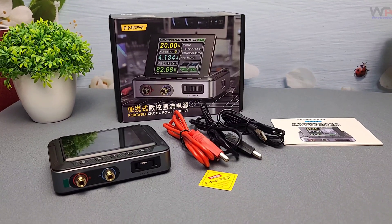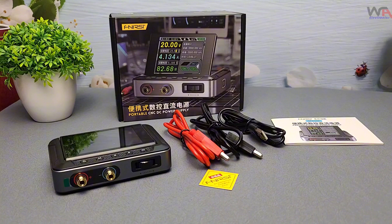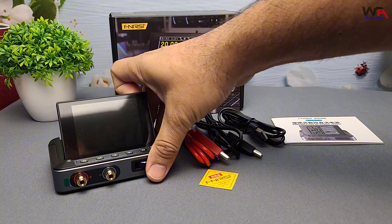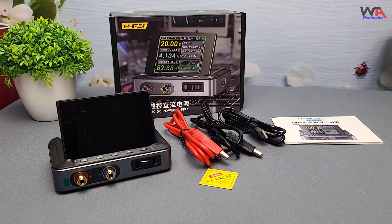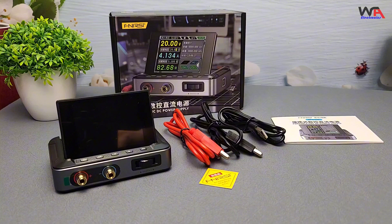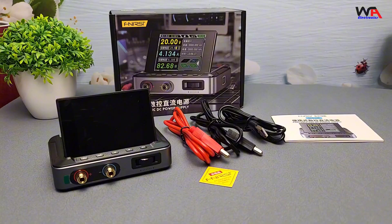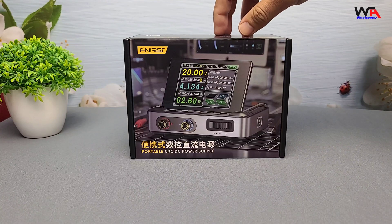Hey everyone, welcome back to WA Electronics. Today, we're unboxing and reviewing the FNRSI DPS-150 Adjustable DC Power Supply. Whether you're an electronics hobbyist or a professional, this compact power supply might just be what you're looking for. Let's dive in.